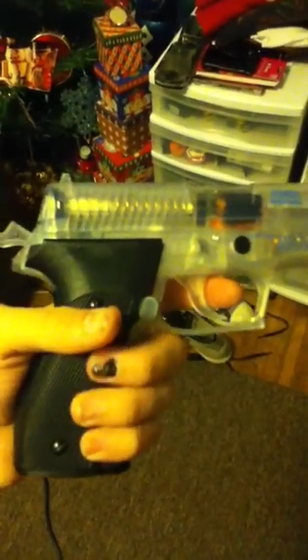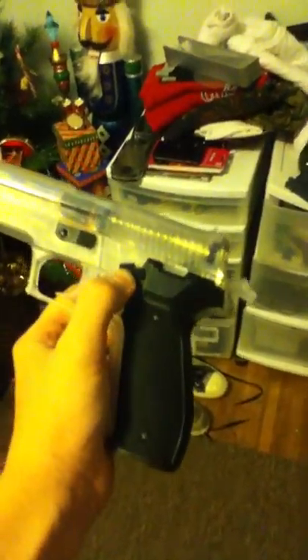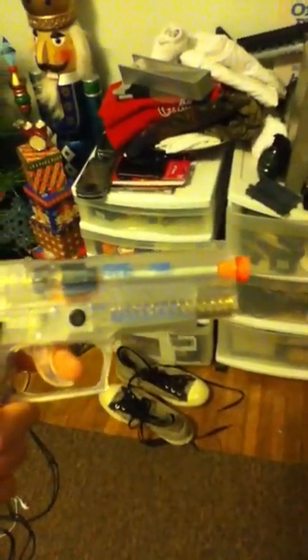This is an airsoft thing I got over Christmas. By the way, my fingernail — I got it smashed in a locker a couple months ago, so that's why it's bruised. But there's the gun, the safety, little dome — there's that.